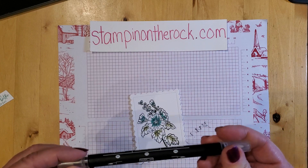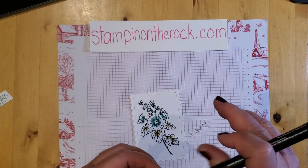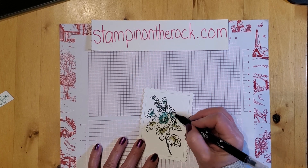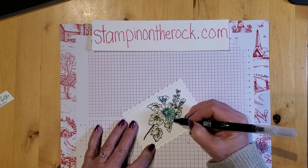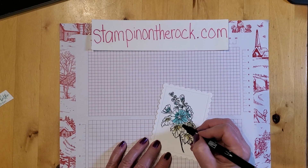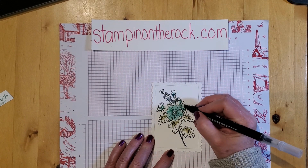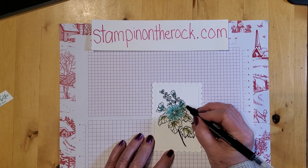Now I'm going to pull in a blender pen. If a blender pen is new to you, they come in a pack of three. Both tips are the same — it's double-tipped — and it is just clear. I'm going to go from the center of where I did my coloring here on the flower and just pull out. It pulls the color right out, and as it gets closer to the edge it will get a little bit lighter. You'll have a darker shade in the center and lighter around the edges. See how quickly this is going? You can also pick up ink color right from an ink pad with a blender pen, which will come out a little bit darker.